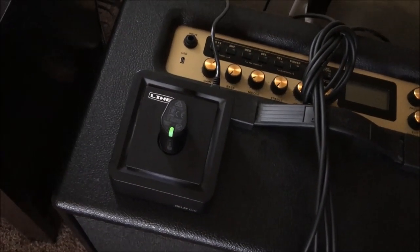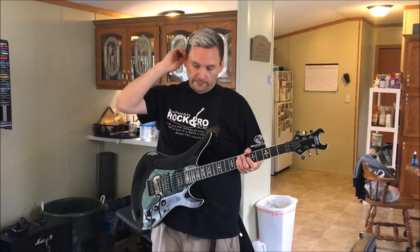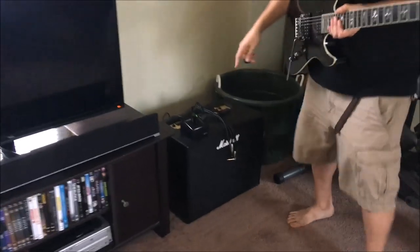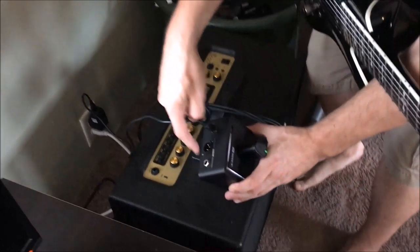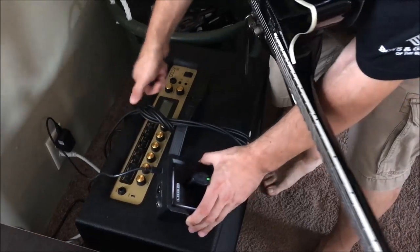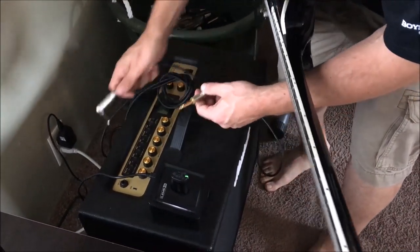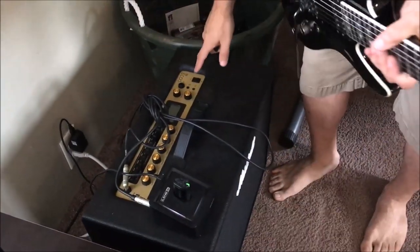All you need is your amp, your cable, and your wireless system. To hook this up is extremely simple. You come to the back of the base — white means they're paired, green means it's got a solid charge — and you connect the audio out to the input on your amp. I've got cables that are a bit too long so I've tied them up, and I'm going to plug it in and turn my amp on.